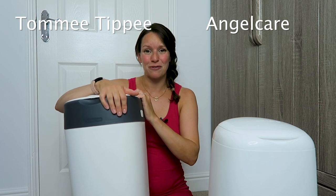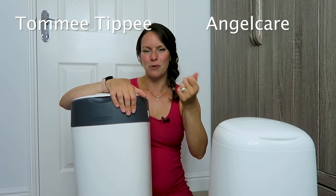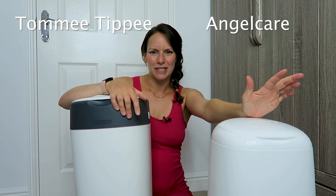When you're changing the Tommy Tippee you can smell it unfortunately, and because you're using the twist system it uses up some of the bin liner as you do it, so when you open it you're left with spare bin liner that you could have used if it wasn't twist and click.